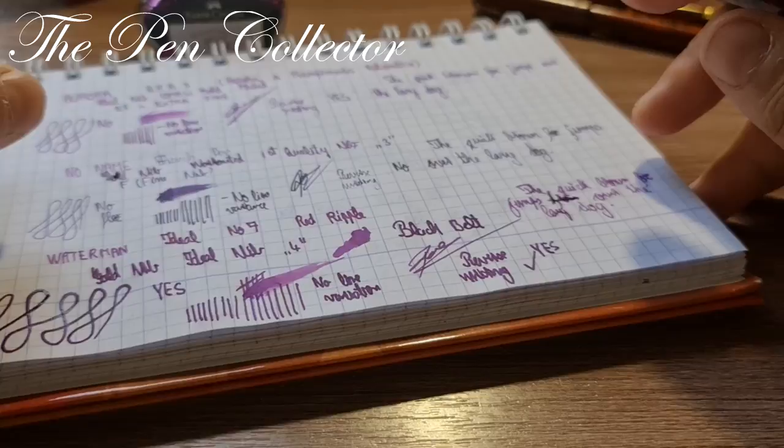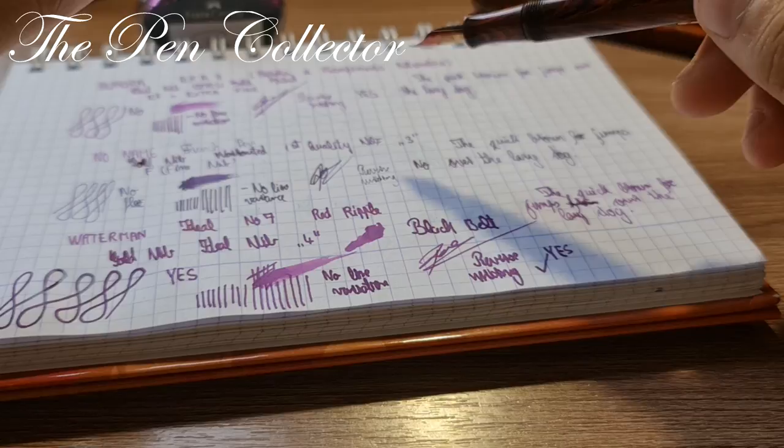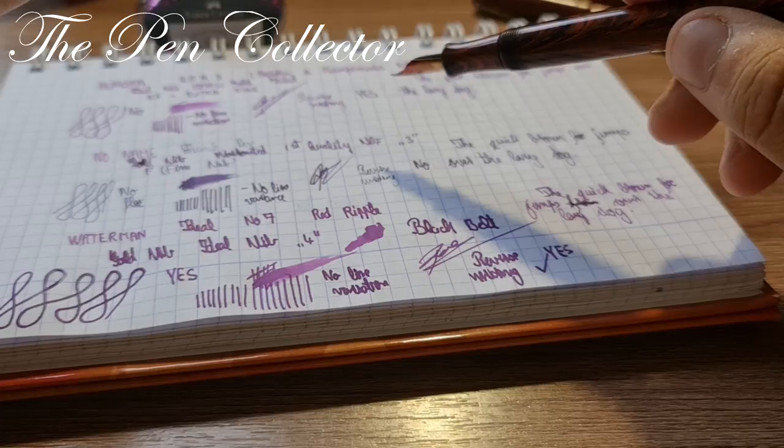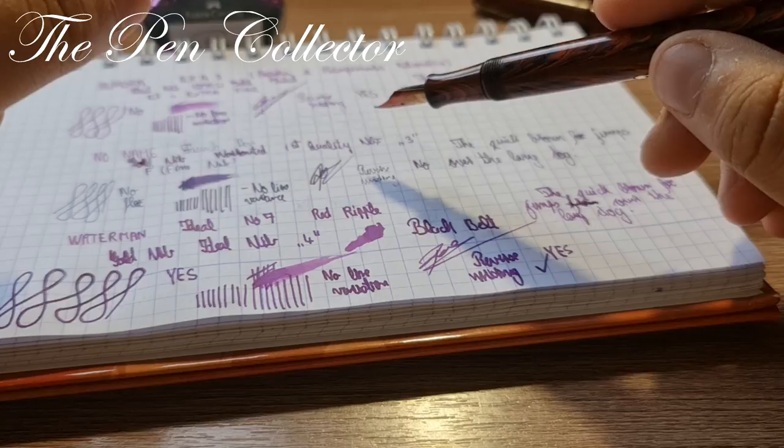Of all three, I think this Waterman is my favorite — it has a little bit of flex, a little bit of juice to it, and it is wonderful. If you've enjoyed this comparison between the three ebonite fountain pens from my collection, subscribe to my channel and I will try to deliver new content each and every day. Bye bye and God bless.